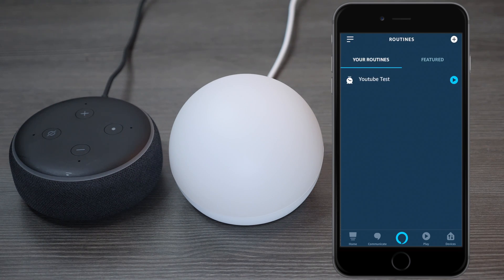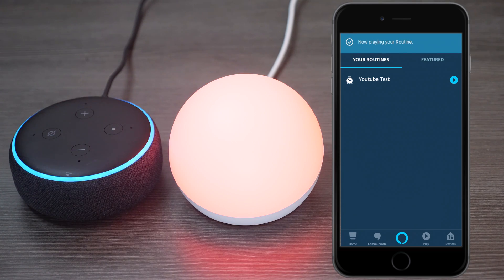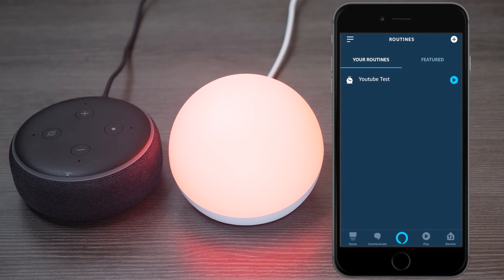Now with everything set up, I can hit play here on the side and show you what the routine is going to look like. As you can see, it said good morning and it turned the light red. That's pretty much how you create a routine, and you can customize it any way you want with news, traffic, weather, or anything you like.